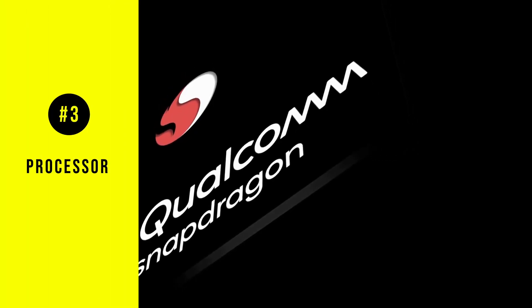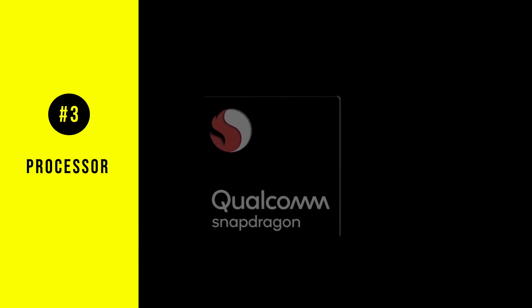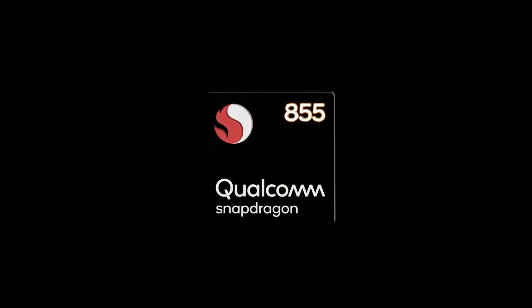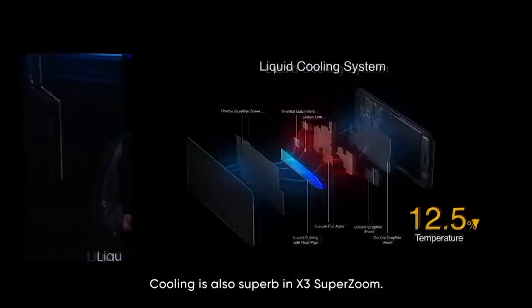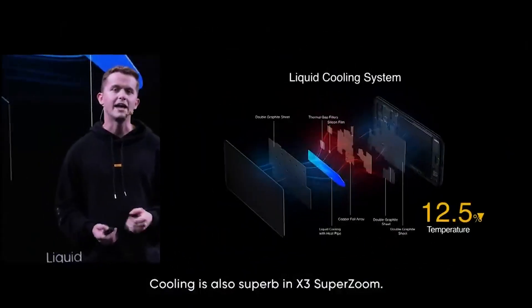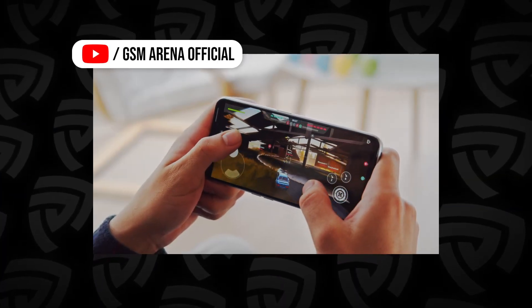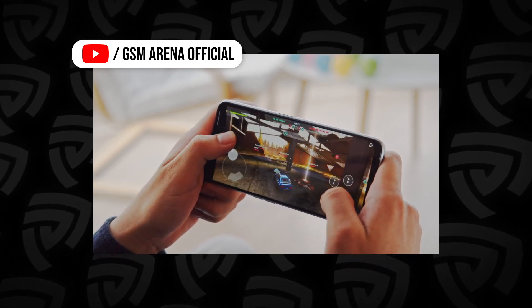Moving on to the processor on the Realme X3 SuperZoom — it runs a Qualcomm Snapdragon 855 Plus processor with 12GB of LPDDR4X RAM and up to 256GB of UFS 3.0 storage. The newly upgraded liquid cooling system has 100% effective coverage over internal heat sources. As a result, the core temperature is generally going to be reduced to maintain performance and speed on the smartphone.